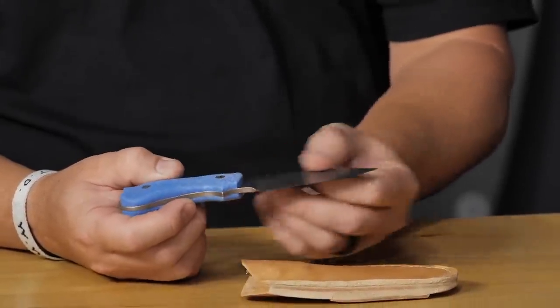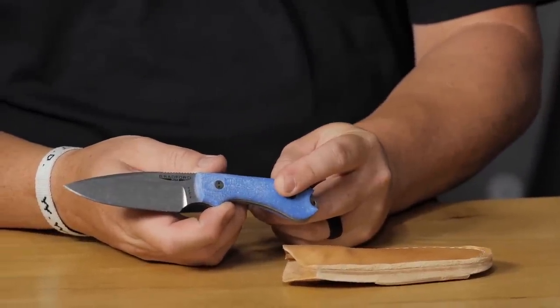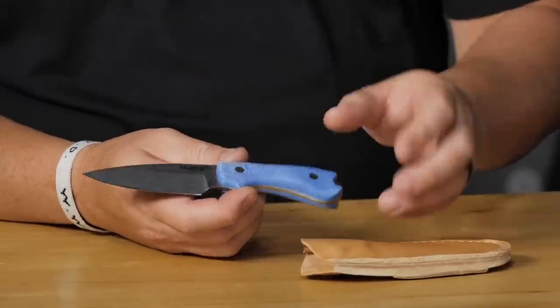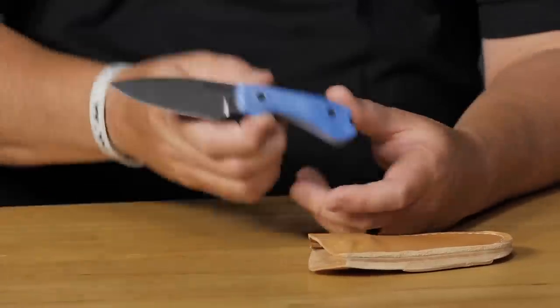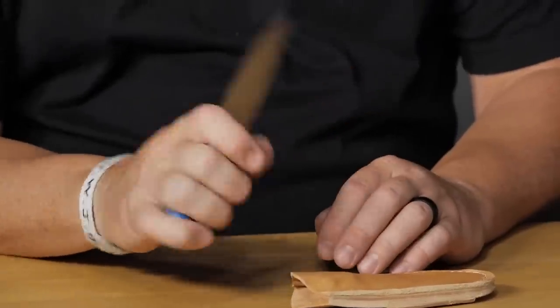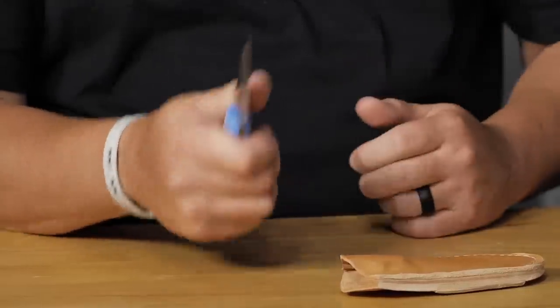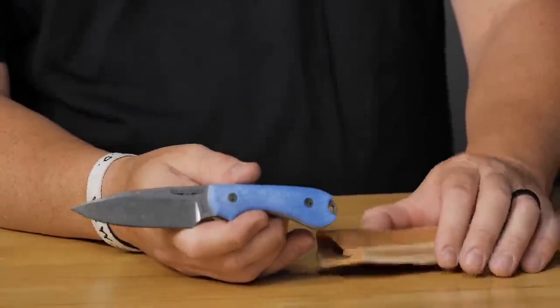First new arrival: a fixed blade, the Guardian 3 with Nitro-V steel — a BladeHQ exclusive. We have two handle colors, blue and red, with different blade coatings. It's a cool three-and-a-half inch blade that fits in hand pretty well. There's a little cutout that rubs the wrong way, but at $189 with Nitro-V steel, it's a sweet fixed blade.